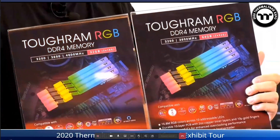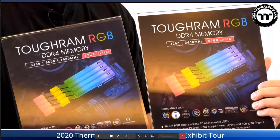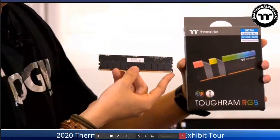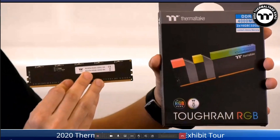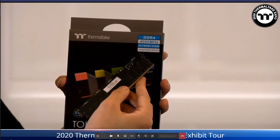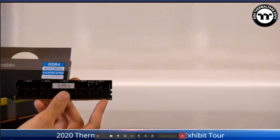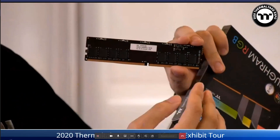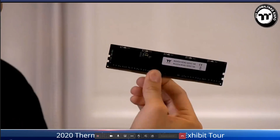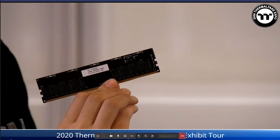We also have a bigger capacity series with 2x16GB and 2x32GB modules using Hynix 8i chips. The Hynix 8i is a 2GB IC chip — with 8 chips per stick, the total memory capacity is 16GB per module. This is our high-capacity series for users who need more memory.